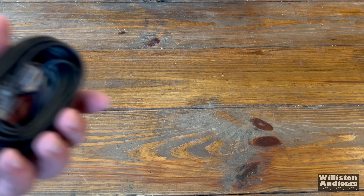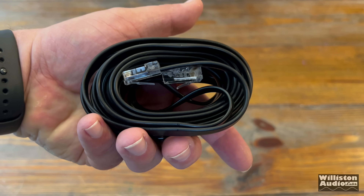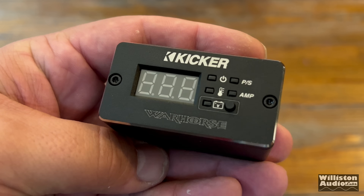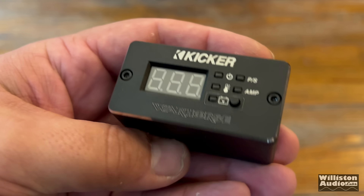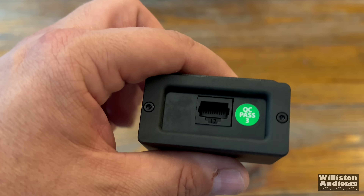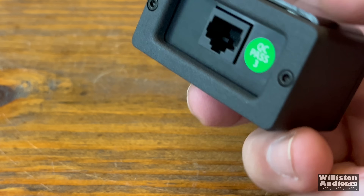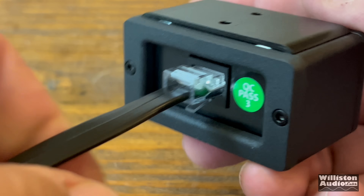We have another cable in the box — looks like a computer network cable, Cat5 or Cat6, but no, this goes to the remote diagnostic display which displays diagnostics remotely. This plugs in like a snap — it is not coming out.